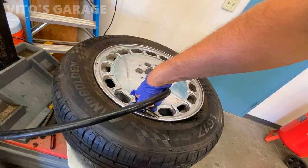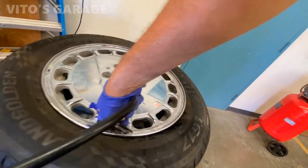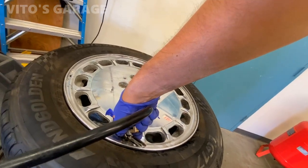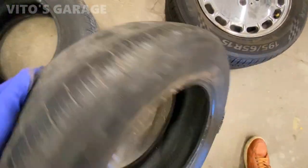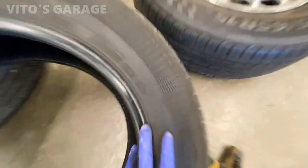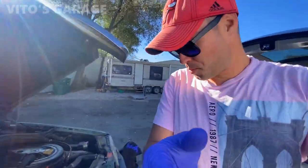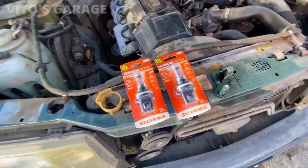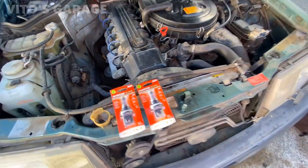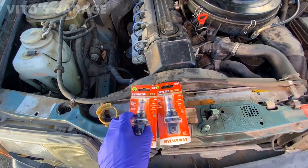One hour later. This is how bad this tire was. What I'm doing now is replacing the headlight bulbs — one of them was burnt out, so I'm replacing both at the same time with brand new bulbs. They were a little expensive, around 30 to 40 dollars each, but they're really good bulbs and they're gonna last a long time.